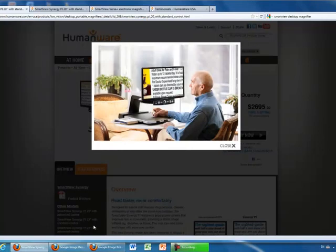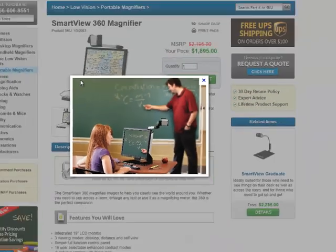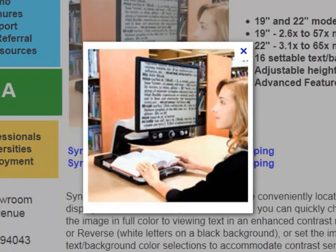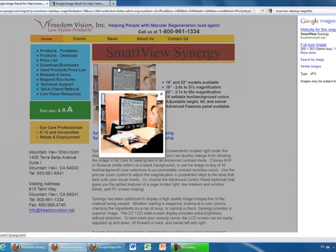In the classroom, the SmartView Magnifier can be used to fill in worksheets, see the blackboard, or read from textbooks. This technology assists visually impaired children in the classroom with tasks that would otherwise be frustrating. It removes the difficulty of struggling to see what's going on in the classroom, allowing them to focus on learning instead.